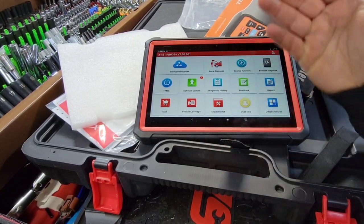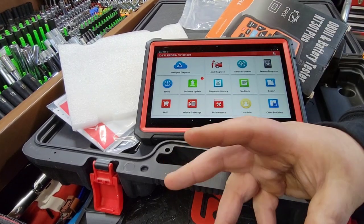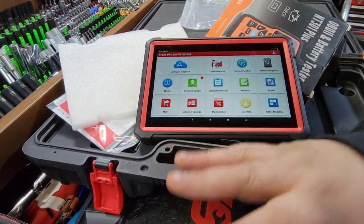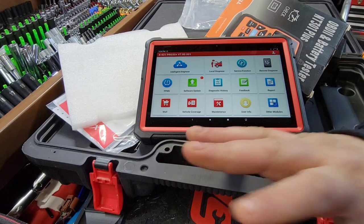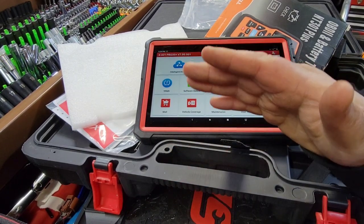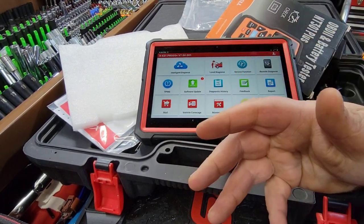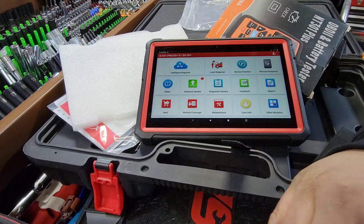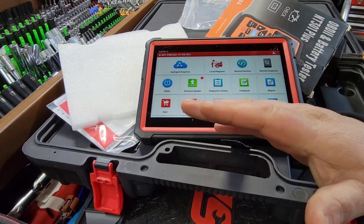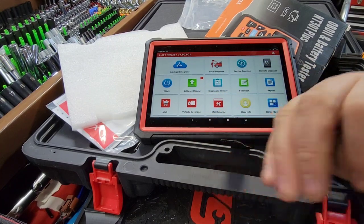We're all trying to beat that by getting a scan tool that actually works at a decent price. Launch, Autel, and Topdon are my three front-runners, but Autel has definitely taken a back seat lately. I've been a little disappointed with Autel - their customer service has knocked down, and the software in these scan tools is a bit archaic.